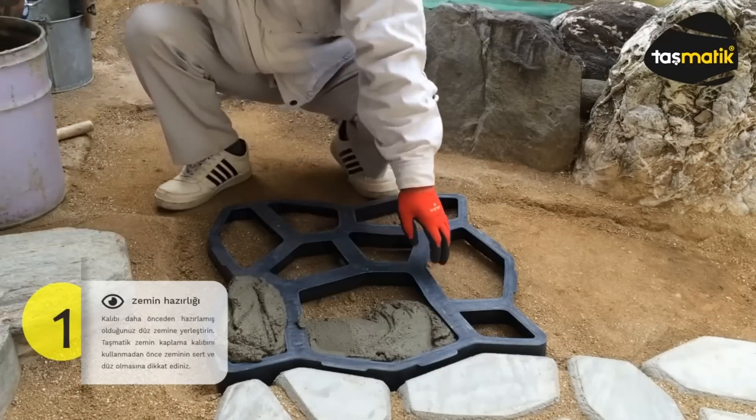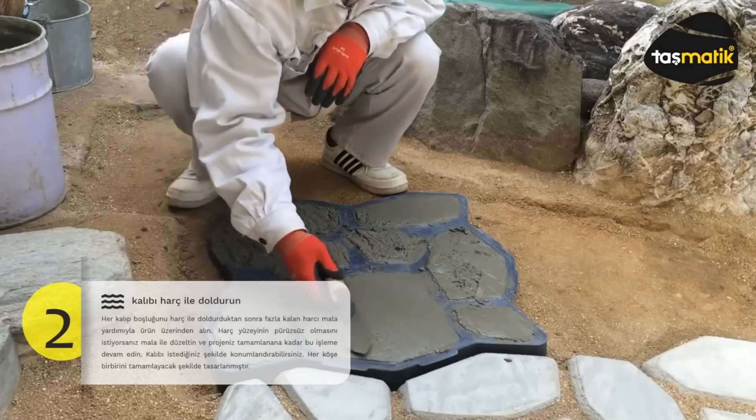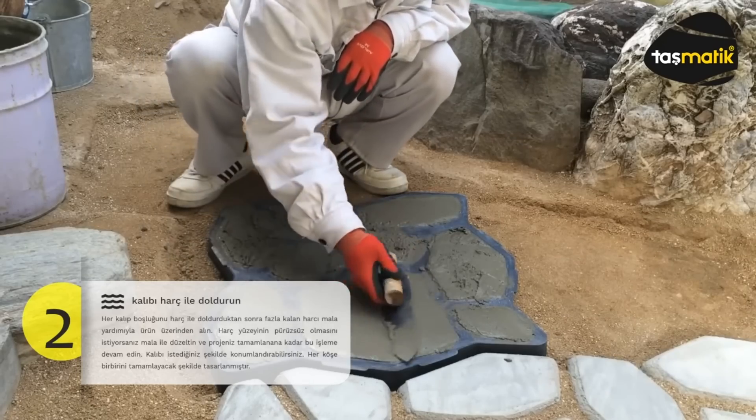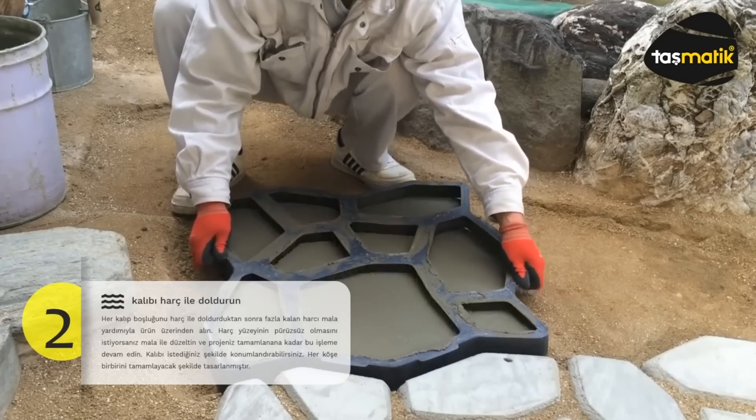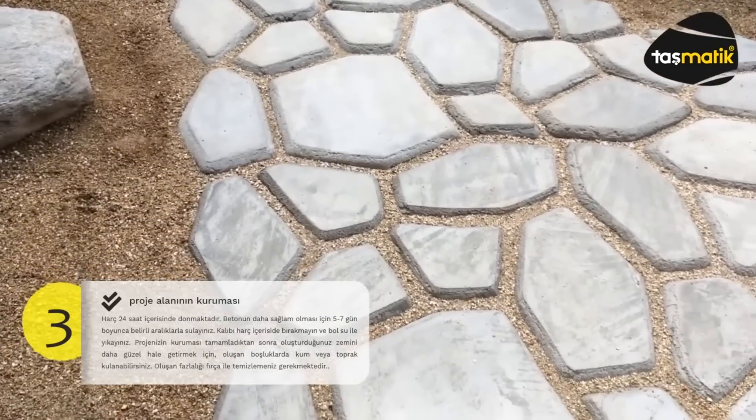Working with the mold is very easy, and the video tutorial is only a couple of minutes long. A huge advantage is the ability to quickly return to the starting point if you don't like the result. Combining different shapes allows you to awaken your inner designer and implement your most daring ideas.